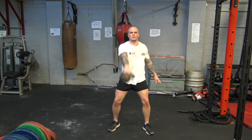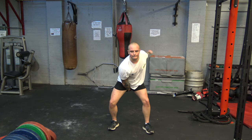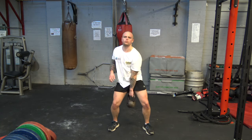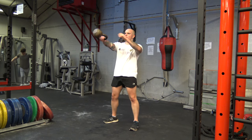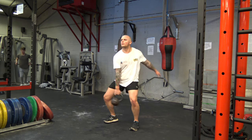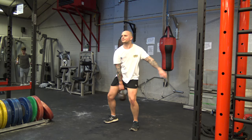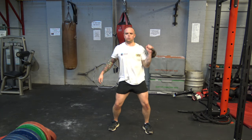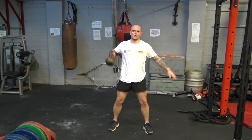This circuit is 45 seconds work with no rest in between each exercise. Every other exercise is going to be a kettlebell swing, so we're starting off with 45 seconds of kettlebell swings. Then going to our second exercise, we're doing a clean and press, alternating each arm with each rep.